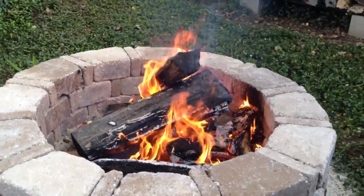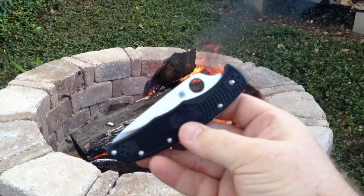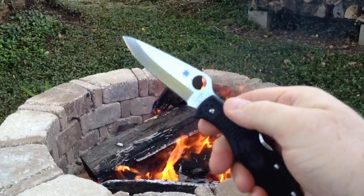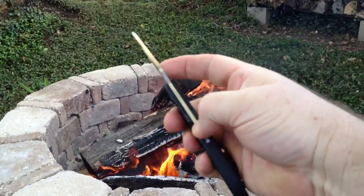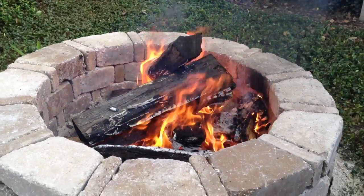Also, in case you're interested, I'm carrying my Spider Co Enduro today — cool little blade. The Enduro, Generation 4.